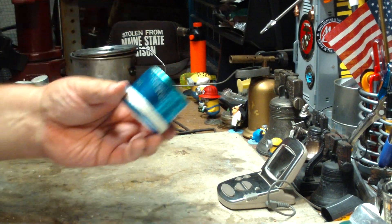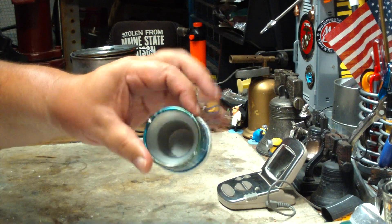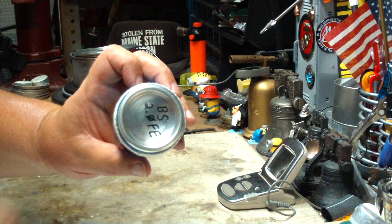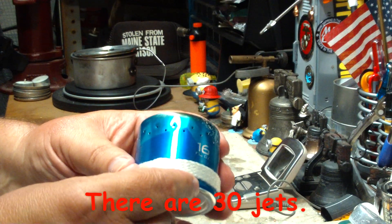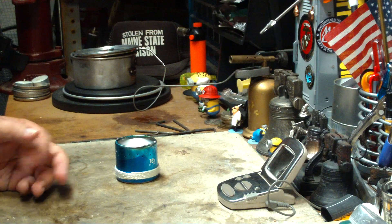I'll give you the particulars down below as far as diameters and whatnot. It's about 2 inches tall, 2¼ inches wide in diameter, made out of an aluminum can. It has 24 jets, hopefully you can see them here, in alternating layers.